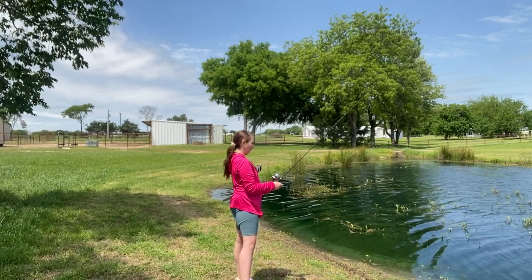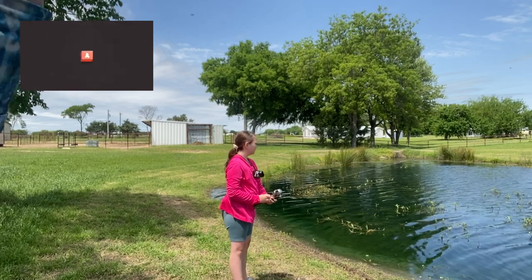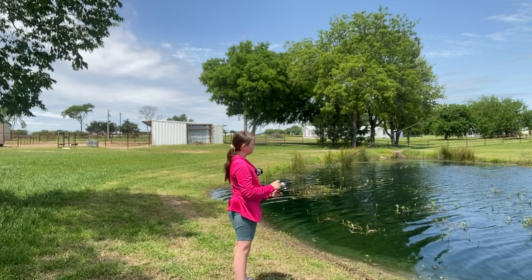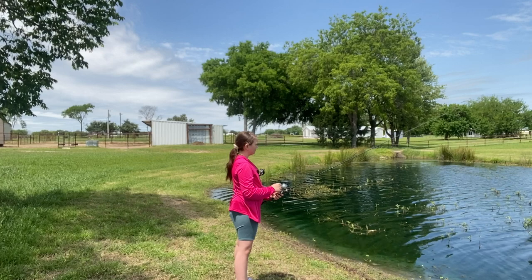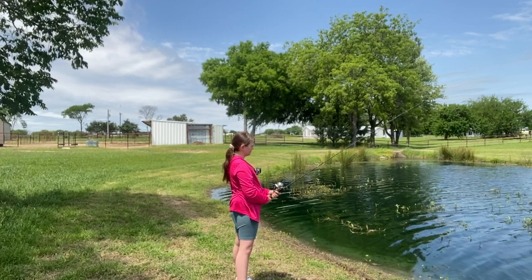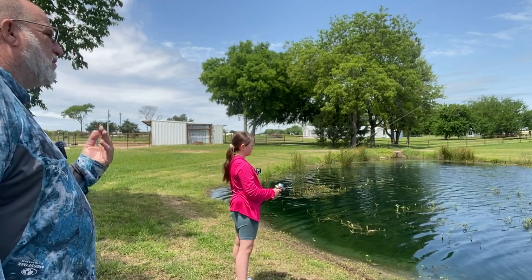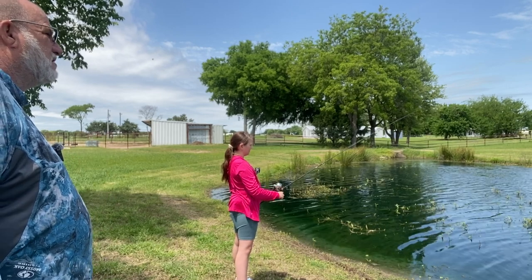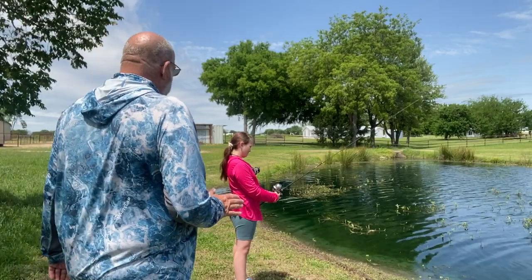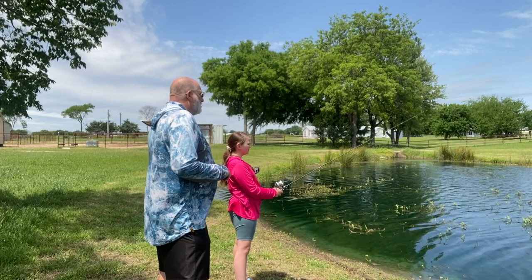That's all right. Just work it back on the bank. Remember, just work it right to the edge of that moss. Come on back some more. Right to the edge. All right, let it drop — just let it drop, and then every once in a while just twitch it up. Twitch it just like you would a Texas rigged worm. Bring it on out to the outside of that grass. Right there. Now let it fall. Remember, this is weightless — it doesn't have any weight on it other than just the hook.